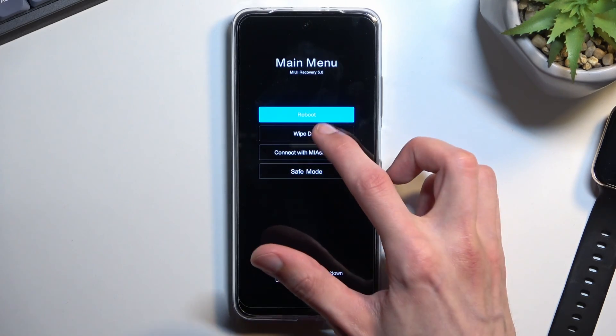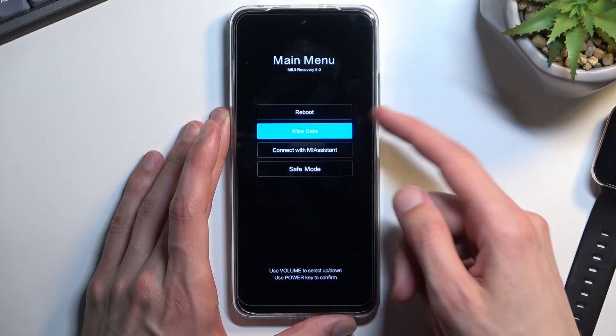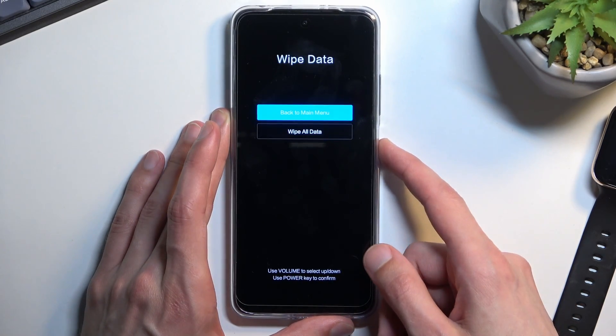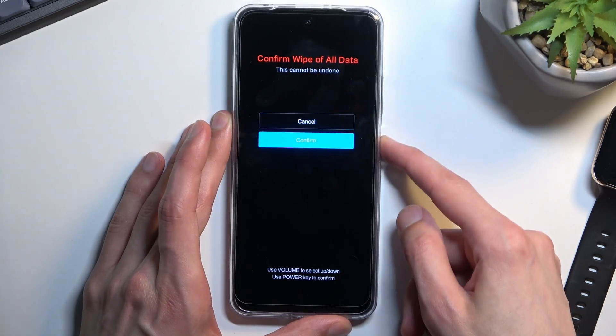In here, select wipe data. Use the volume keys to navigate and the power key to confirm. Then select wipe all data and confirm.